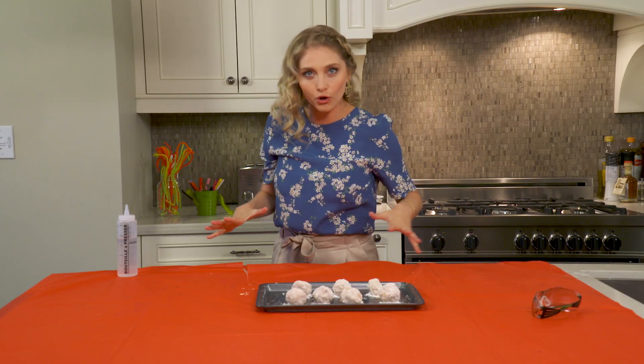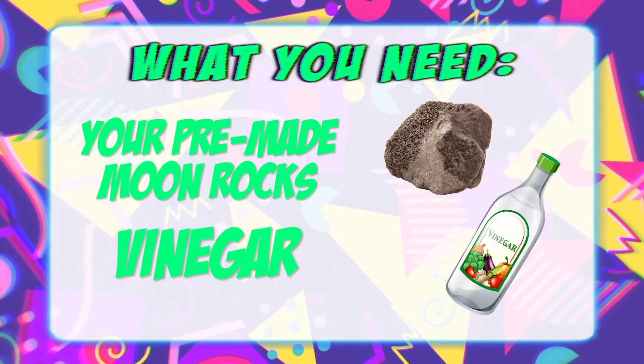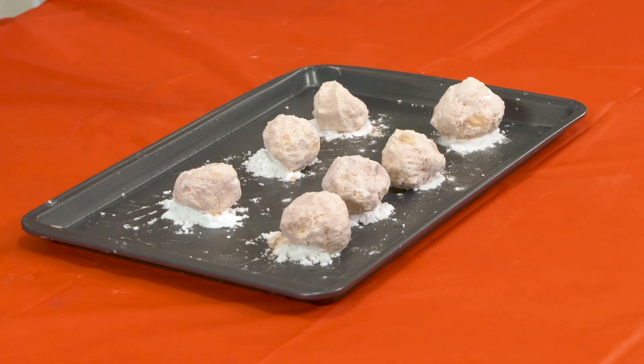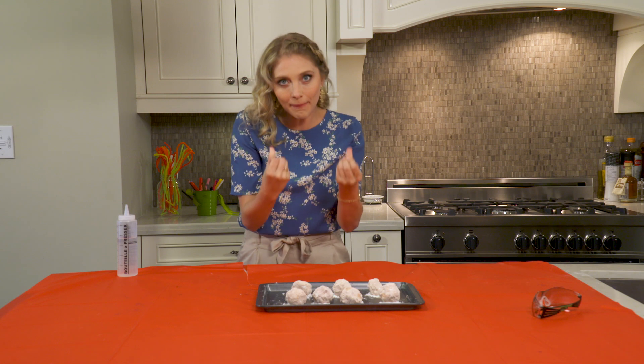Now we're going to make them erupt. If you remember when we made these moon rocks, they were full of baking soda, so what we're going to do today is try and make them erupt.